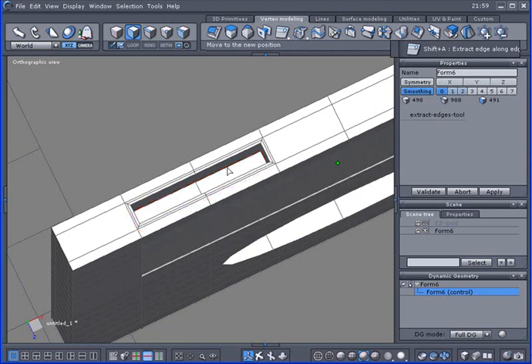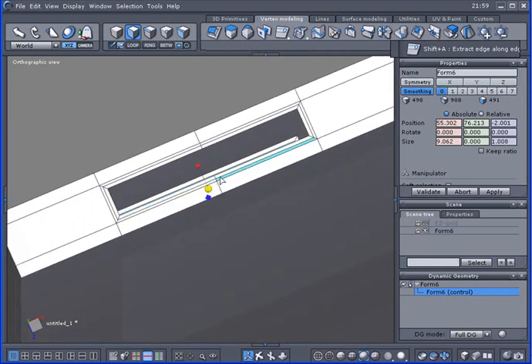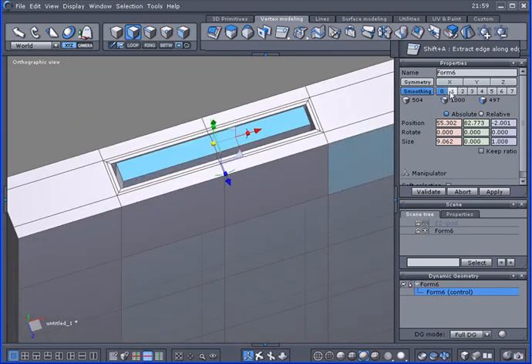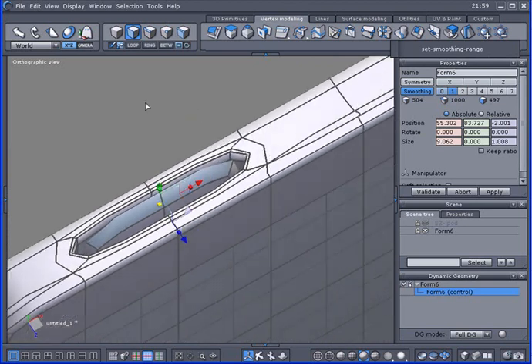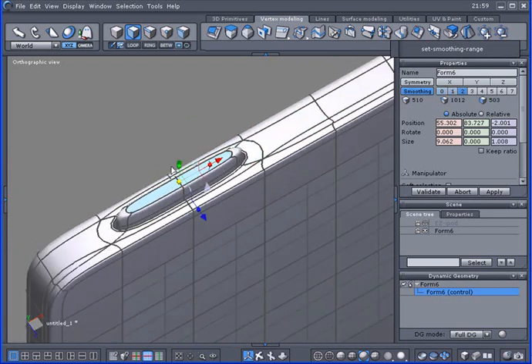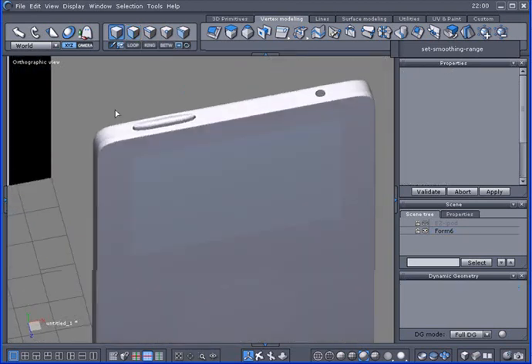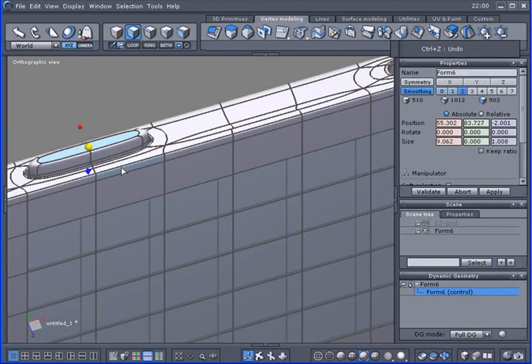I'm adding a bunch of edges here to protect this shape, then I'll bring it up with the Control key and the blue arrow. When I show subdivision without that Control-click, it's not flat. With the Control-click it's flat. The button is a little high, so I want to make it flush. I'll make that recessed in there like it's supposed to be.